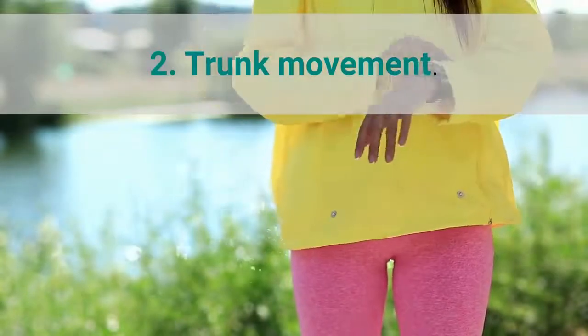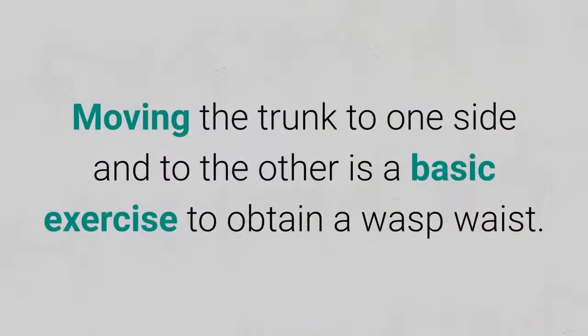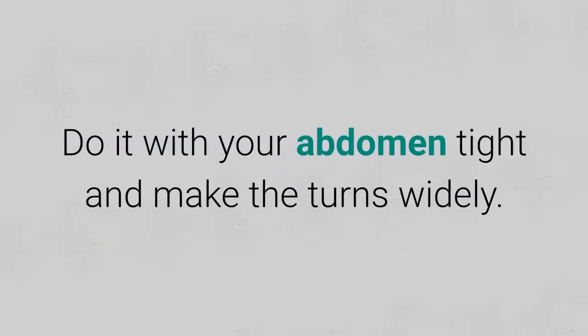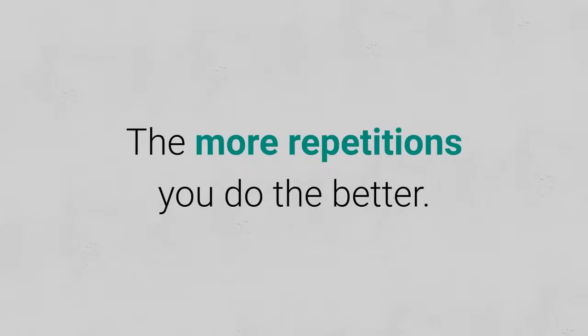2. Trunk movement. Moving the trunk to one side and to the other is a basic exercise to obtain a wasp waist. Do it with your abdomen tight and make the turns widely. The more repetitions you do the better.